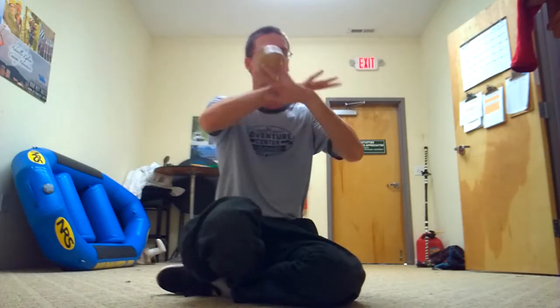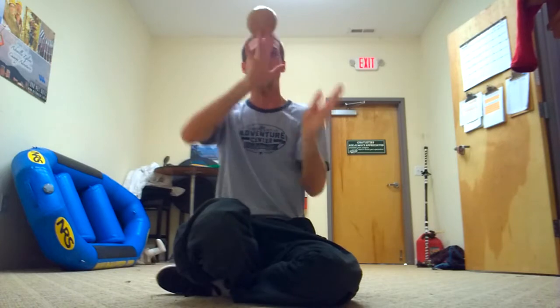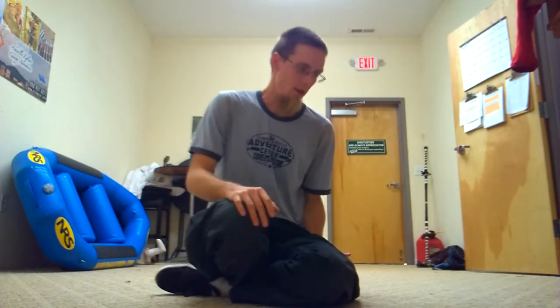I also tend to stick with this particular roll as it makes it kind of easy to manage, but you can definitely do it with chest rolls, behind the neck rolls, or whatever you so desire.